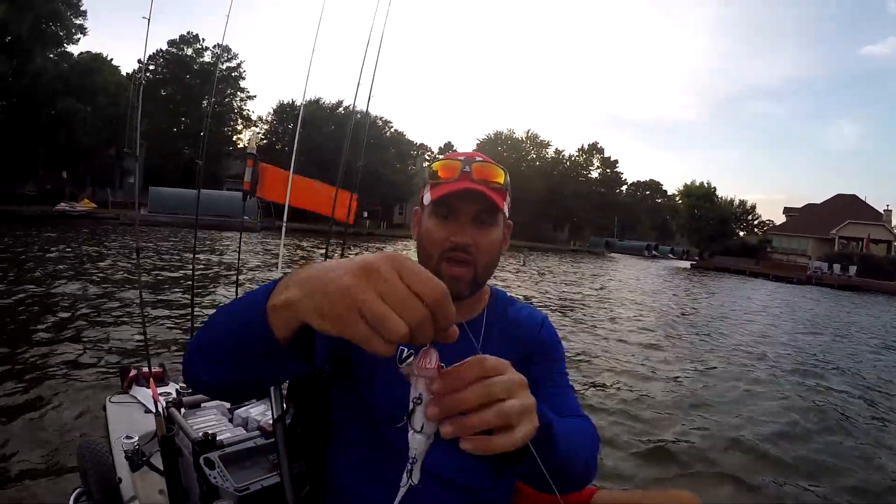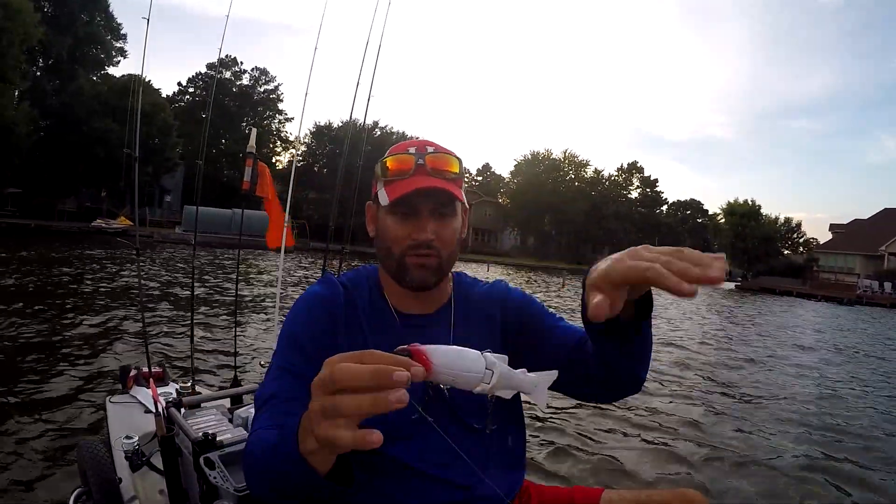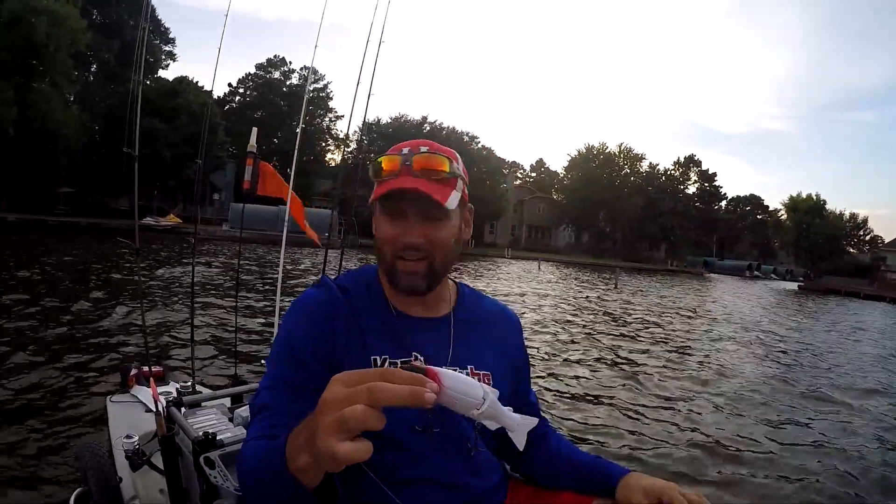It's a wakebait style, so you just chunk it out there, and it floats barely underneath the surface, and it's got a nice wide swinging action. And caught a fish — who would have thought?